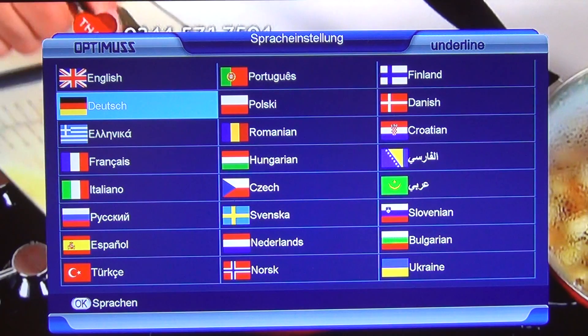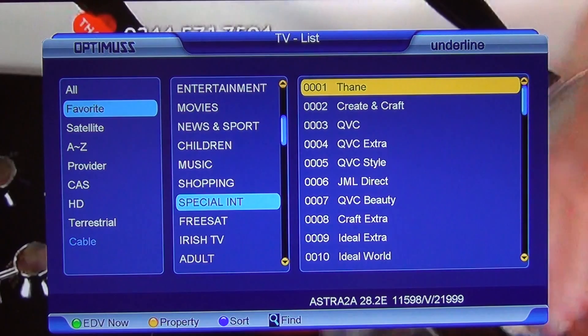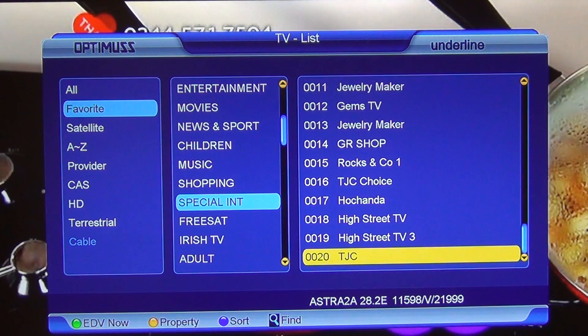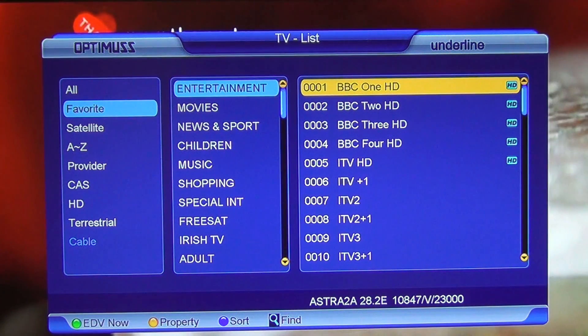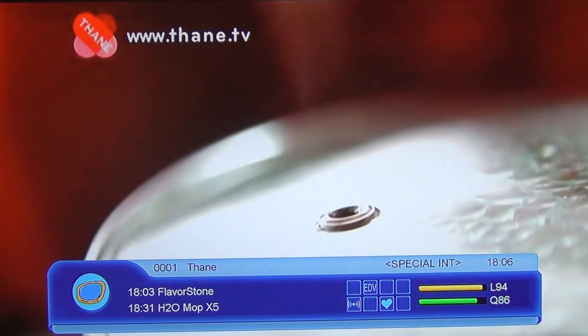I'll just go up here as far as the UK. We have the full channel lineup here. There are special interest ones, and I can just arrow out and go up to the entertainment channels. You can see we have the BBCs, the ITVs, etc. — so that's exactly where we need to be, and I can just exit directly out.